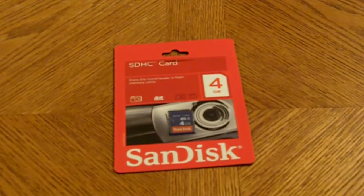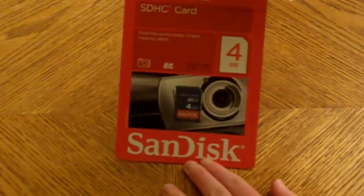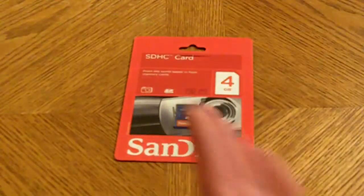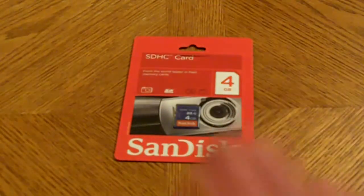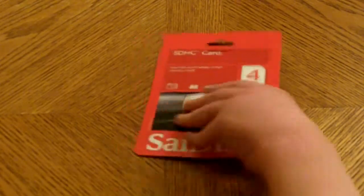Hello everybody on this warm Friday night. I'm going to be unboxing an SDHC memory card by SanDisk. Because I have a ZIA, I can support an SD or SDHC card, but for me SDHC is better because of the read and write speeds, and because of the HD video and high quality 5 megapixel still shot.